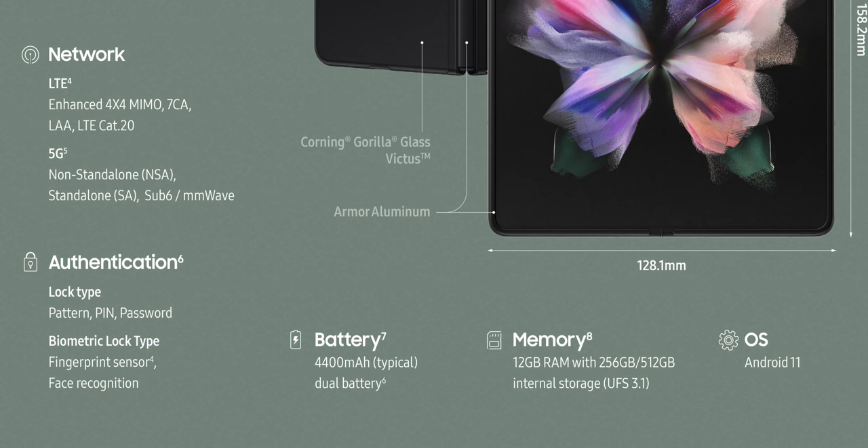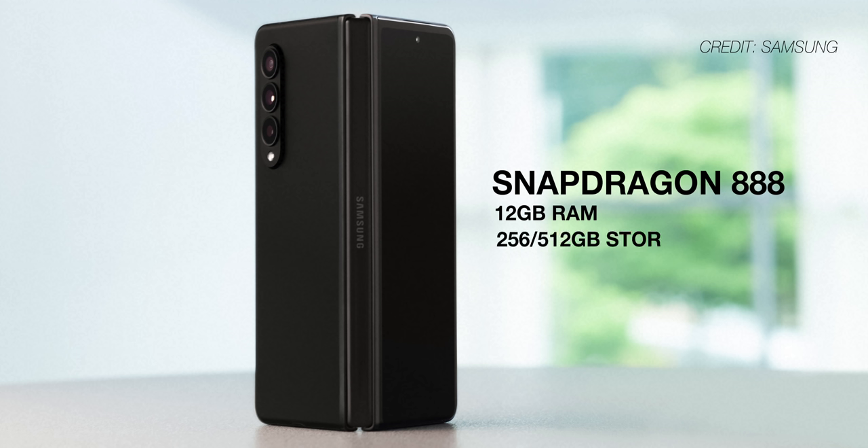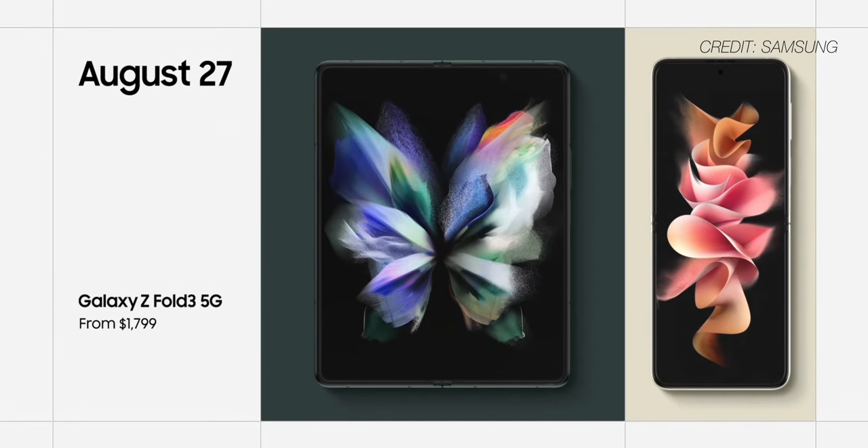There is a small downgrade on this third edition of the Fold though: the battery size has been reduced from 4,500 milliamp hours to 4,400. The Z Fold 2 had excellent battery life overall, but given that they've upgraded the cover screen to 120Hz this year, battery life might become a bit of a problem. For internal specs, it's been updated to the latest Snapdragon 888 with 12 gigs of RAM on both the 256 gig and 512 gig configurations. The Z Fold 3 will retail for $1,800 USD, which is still a far cry from affordable, even though it is cheaper than last year.